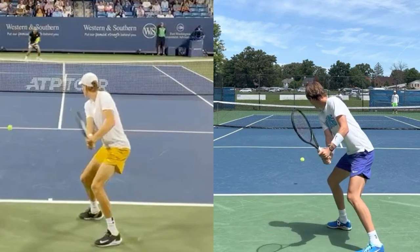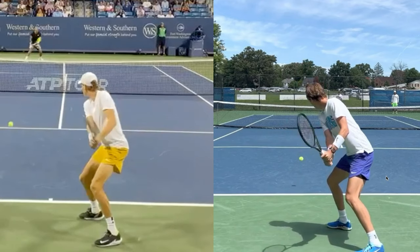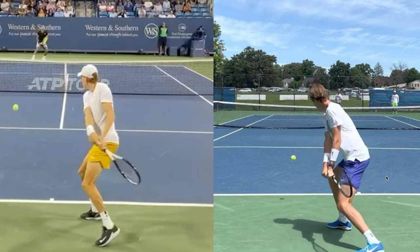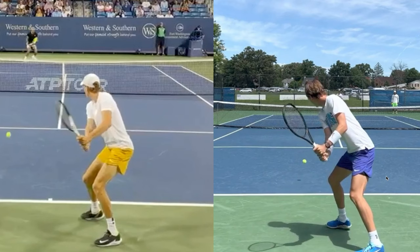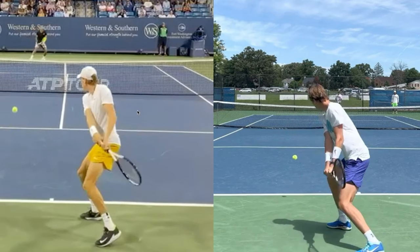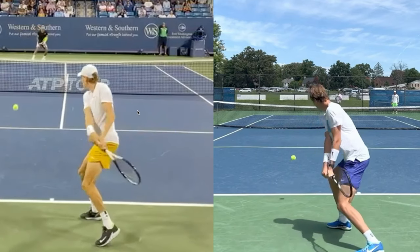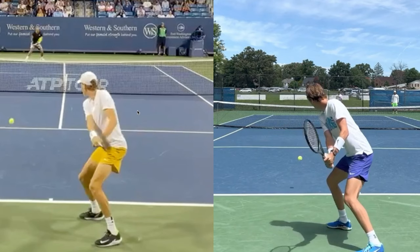Between these two backhands there are a lot of similarities, and Korda has an extremely solid two-handed backhand. If I was going to copy a model of a two-handed backhand, Sebastian's would probably be the model I'd copy if I was going for a smoother swing. If we're going for more of a power look, Yannick obviously has massive power on his backhand. The next thing we're going to see is how these guys get back into the slot or hitting position — and that is a little bit different.